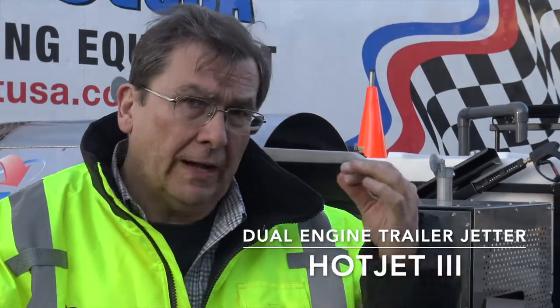Hey, Moe from Hot Jet. I want to go over our Hot Jet 3 with the hydraulics for the hydraulic drive for the hose reels, which is really nice.